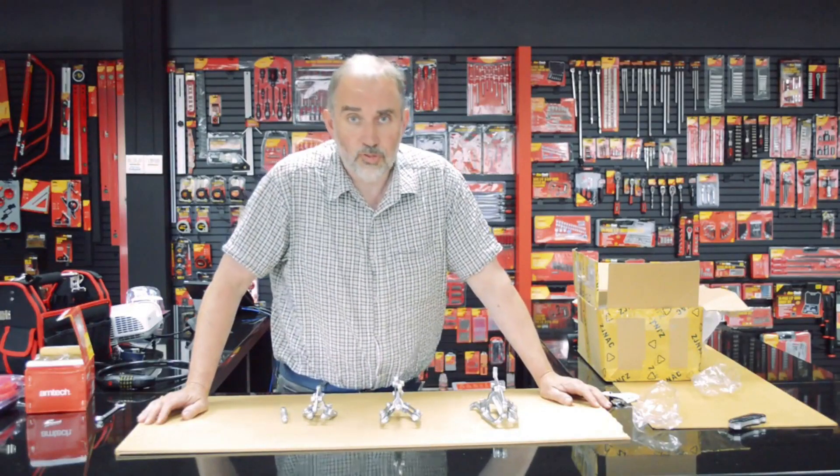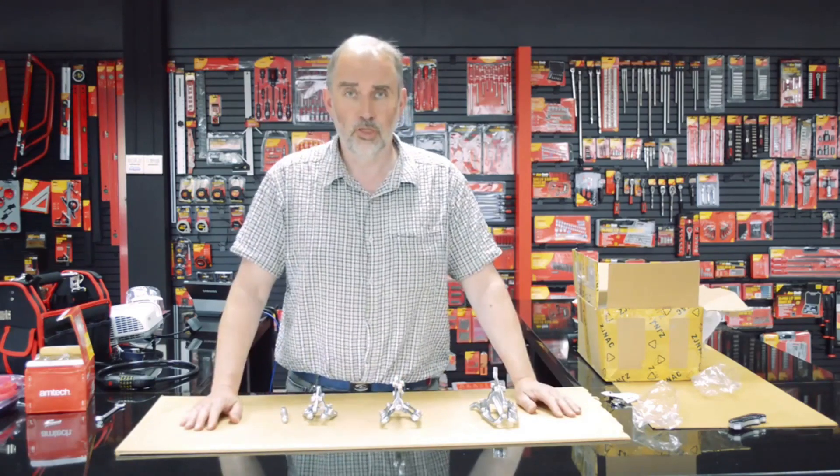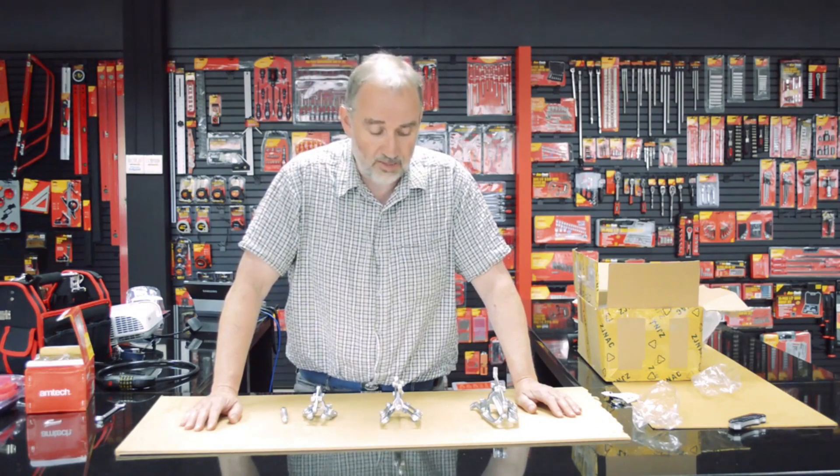I received a question from Adrian from Bristol regarding the Amtec three-piece bearing and gear puller J1800. Adrian's question was: how can you use the pullers for pulling internal bearings out?